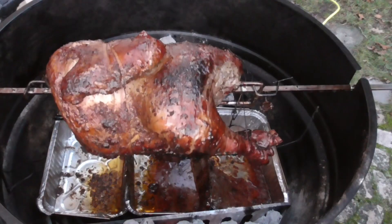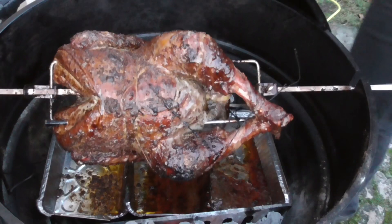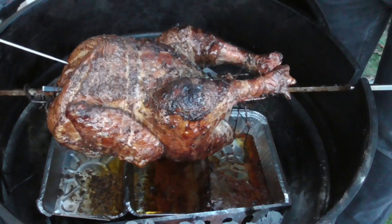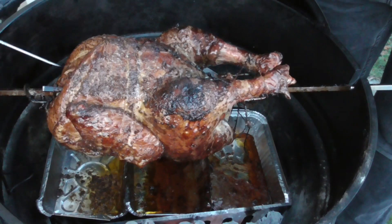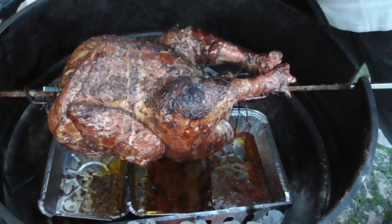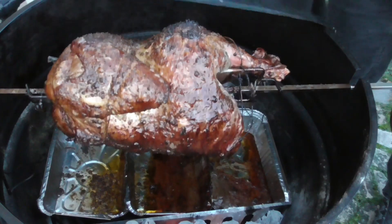It's been about an hour and a half and it looks very nice. The meter says we're nowhere close yet — we're just at 150°F — but I want to double-check. One probe reads 120, another reads 133. I'm gonna let it go a bit longer. Nice color — I'm liking this.